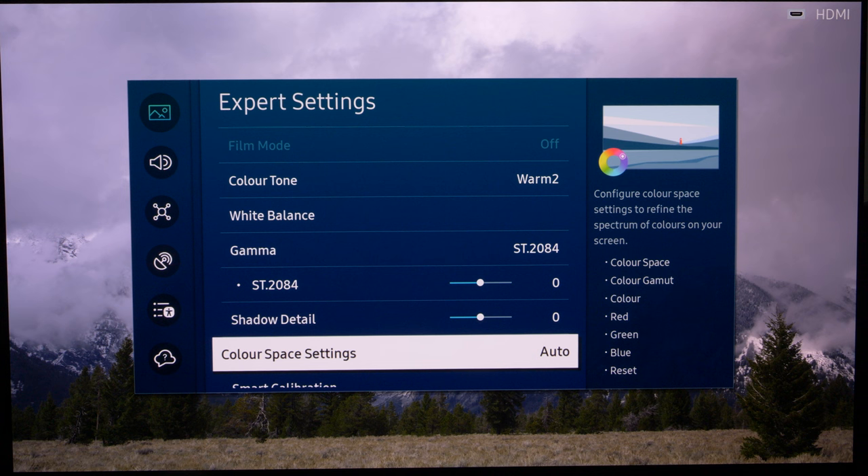That is everything you need to do for HDR viewing to watch content as it was mastered and intended to be seen. Everybody makes their programming within the same set of standards, and going into Filmmaker Mode in SDR and HDR on this Samsung S95C will give you the image you're supposed to see. If this video has been useful, please consider giving it a like, and if you want to see more videos like this plus our full in-depth review, please consider subscribing to the channel. Thanks for watching.